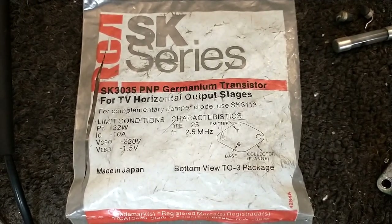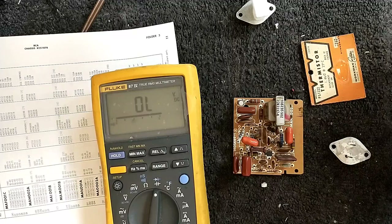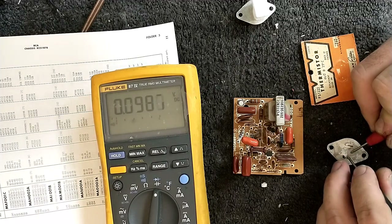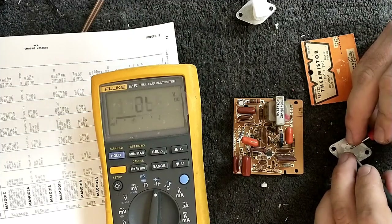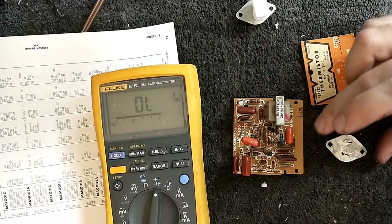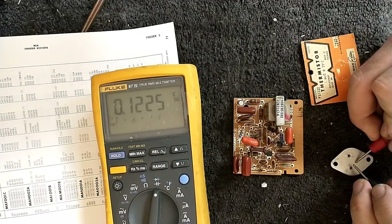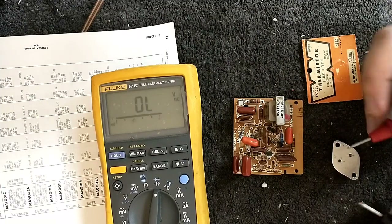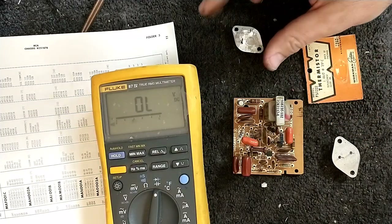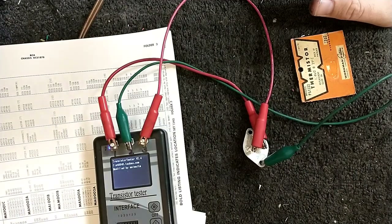When I took the old transistor out it didn't really pass the junction test. The original device is PNP — the base-to-collector junction keeps dropping, which isn't right, while the base-emitter junction looks about normal. The replacement's base-collector junction looks happy at 0.12 and 0.15 volts — in much better shape. I also need to check the gain and check the damper diode.